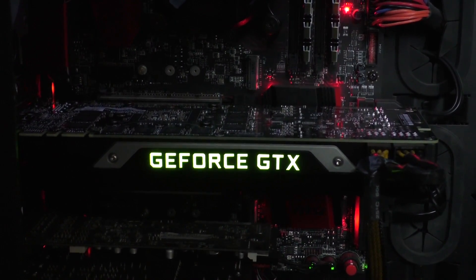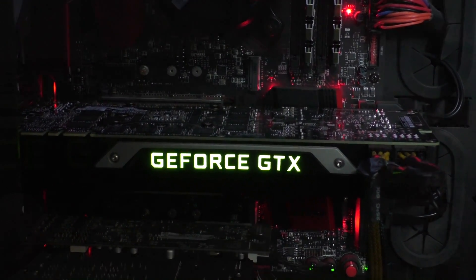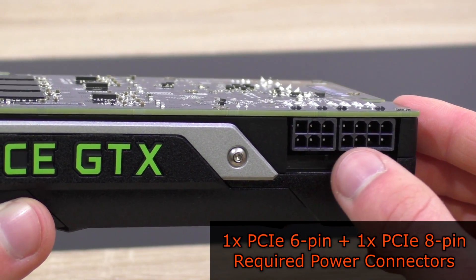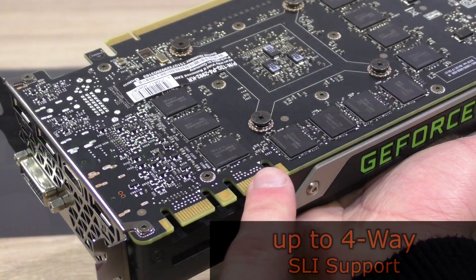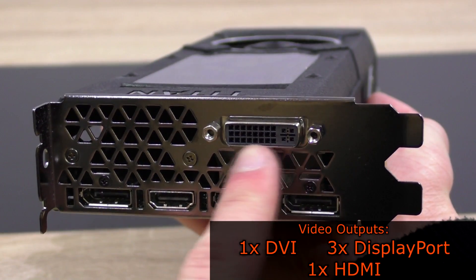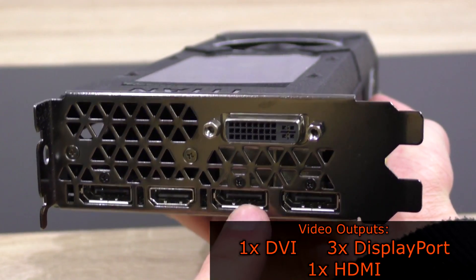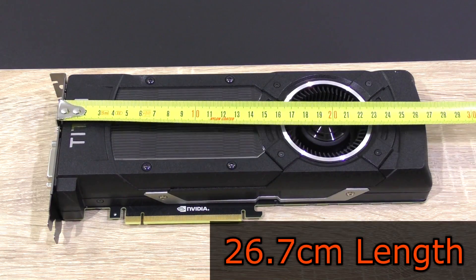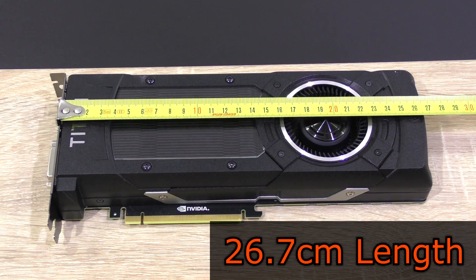The green GeForce GTX LED logo on the side lights up nicely. To power this GPU up, one PCIe 6-pin as well as one PCIe 8-pin power connector is required. Up to four of these cards can run in SLI — up to four-way SLI. As for video outputs: one DVI, three DisplayPort outputs as well as a single HDMI output. The Titan X measures in at a length of about 26.7cm.